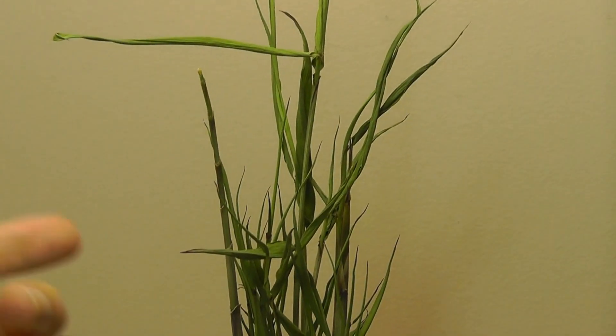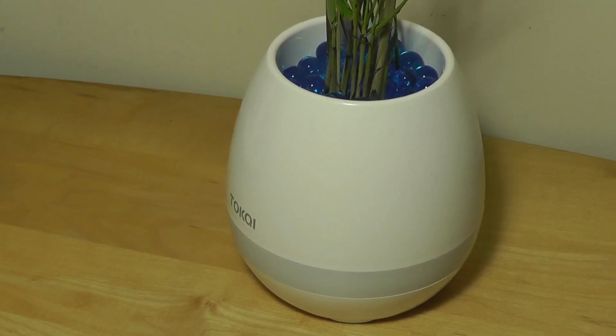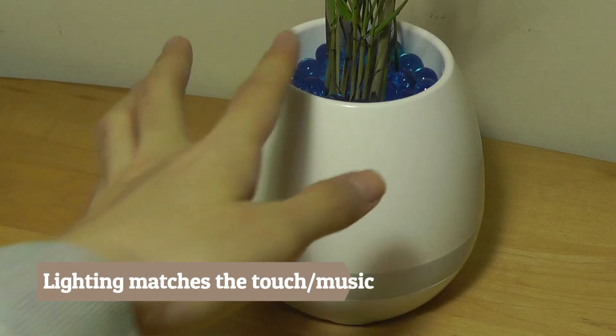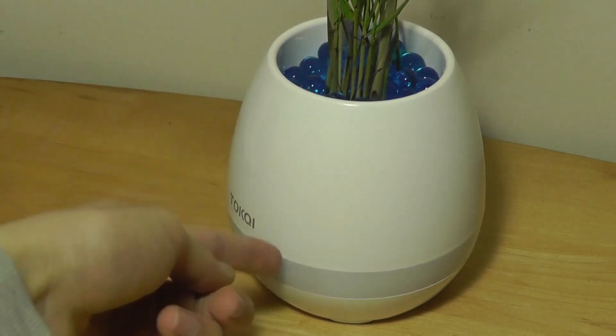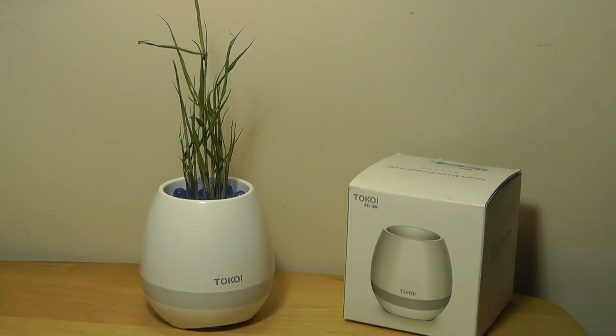If I pan the camera towards the top here and touch the top of the leaves, you can see it's still producing the note. You may also notice that each time you touch the pot, the LED ring lights up for a split second and changes to a different color — so this is actually a fun interactive element. You can also tap the mode key once to change the song. It's basically all classic songs that it loops through — there are about five to ten different selections you can cycle from. And now let's test the speaker quality connected to a smartphone using Bluetooth.